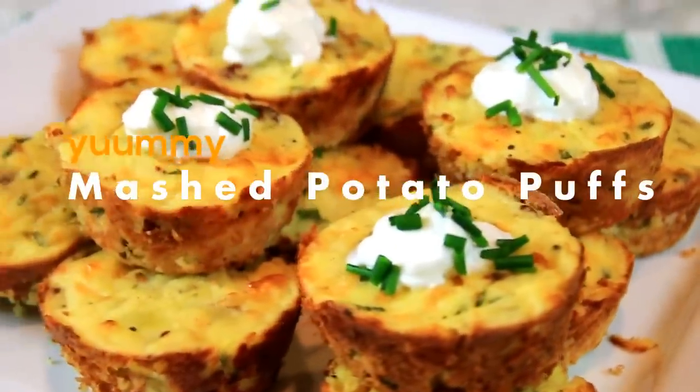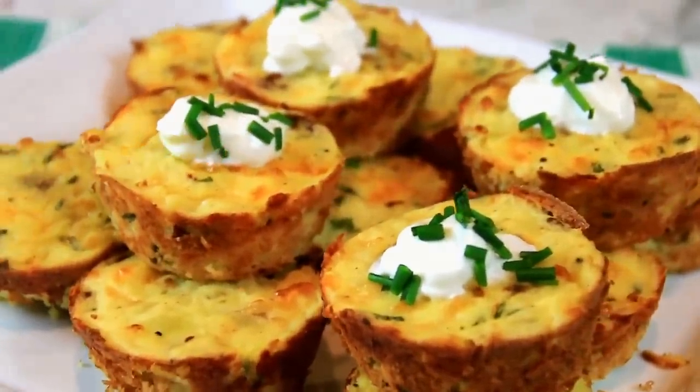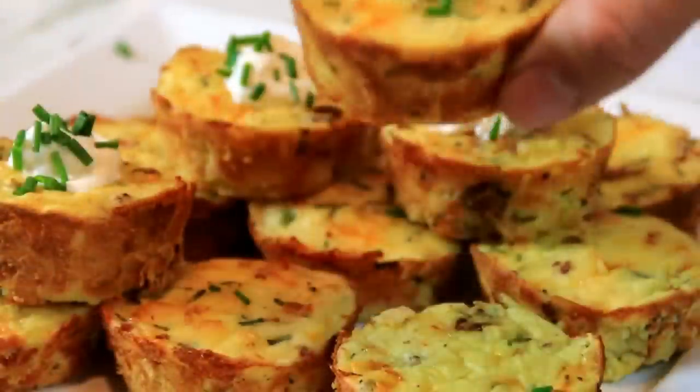Hey guys, how you doing? Dave here. Like everybody else, I love mashed potatoes but I kind of get bored with them, so I thought we'd do something different today. We made these mashed potato pops — you put in some bacon, some chives, and they turn out incredible baked in a muffin tray.